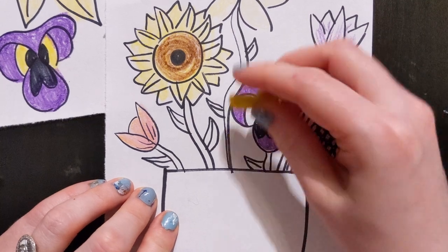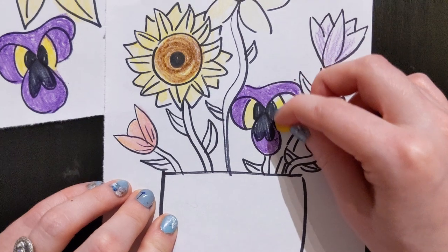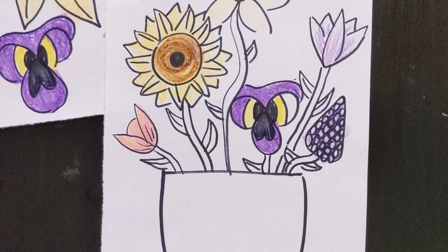And then I'm going to go back in with my yellow. This is actually the color of the college I went to — our colors were gold and purple.